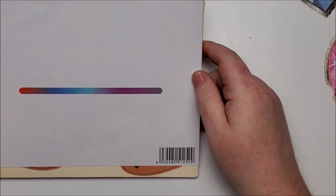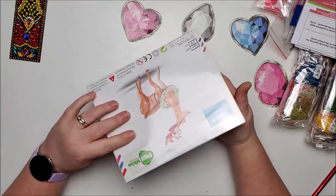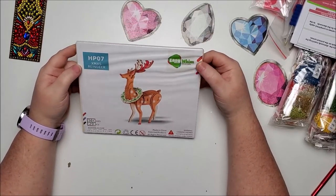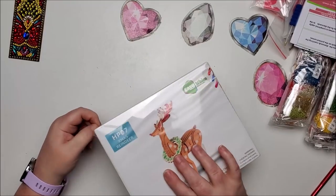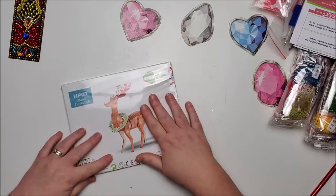Now we have one more item before we get to the diamond paintings. It looks like a puzzle. Oh, it's a wooden Christmas reindeer puzzle — one of those 3D wood ones you put together, like the ferris wheel I got in my very first box, which I still have not done.